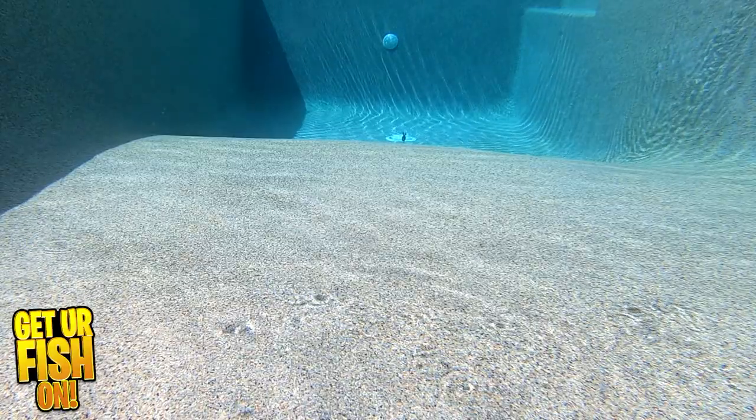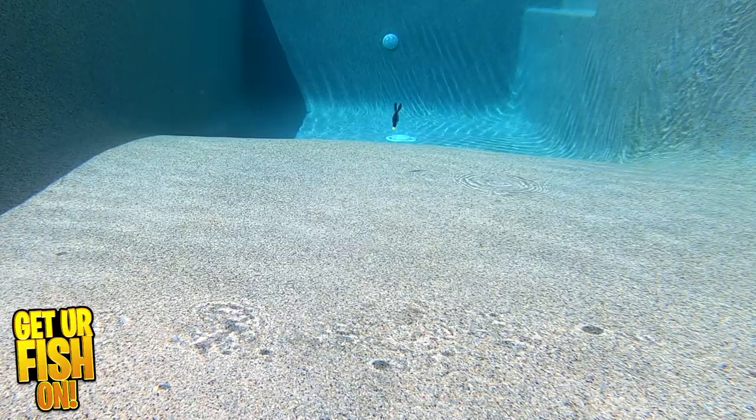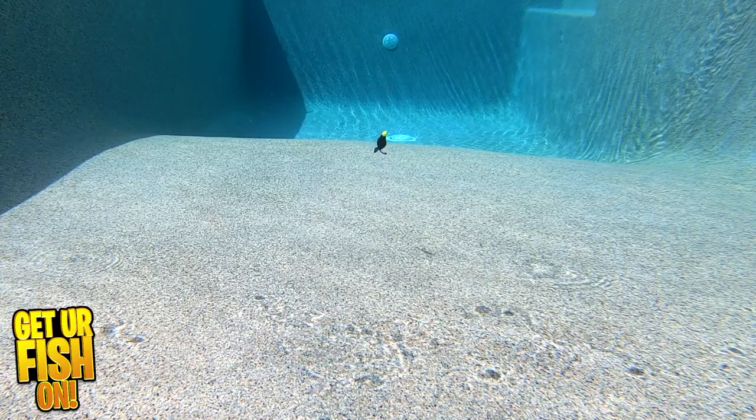The Craw Gill has a rib body which creates vibration and water displacement. Flipping, pitching, or punching — whatever you call it — this bait flutters and moves with every rod twitch.